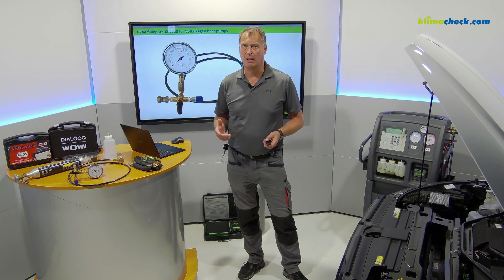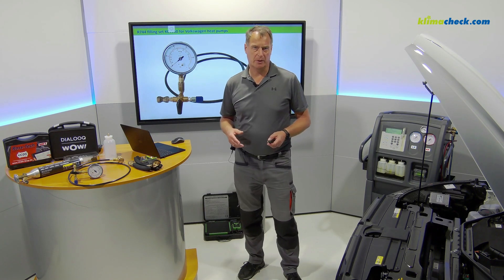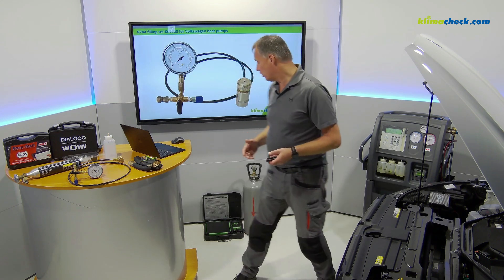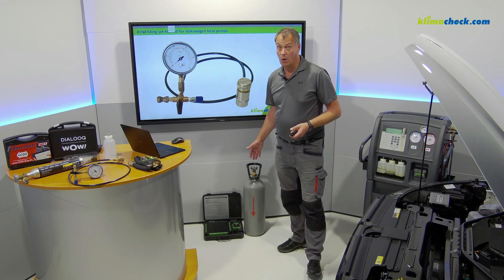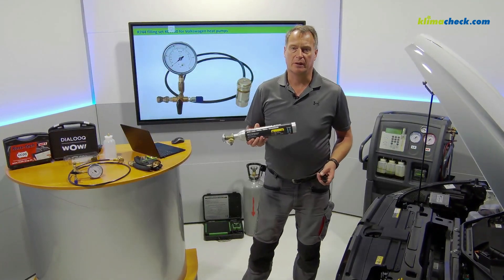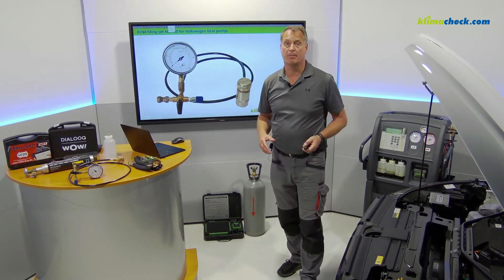One disadvantage I have to mention: there is no printer. But do you really need a printer? Not really. What you need is the refrigerant R744. You can choose between two systems: filling with an optional scale directly from a 10 kg R744 bottle, or from our pre-filled R744 cylinders. Both options are possible — I will show you the filling with a 10 kg bottle.